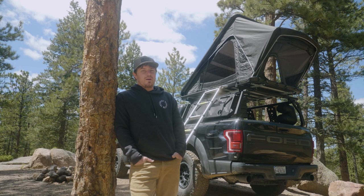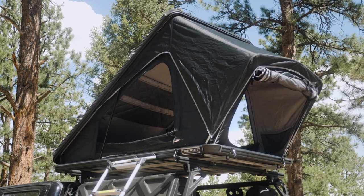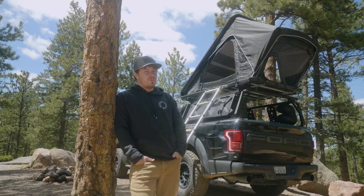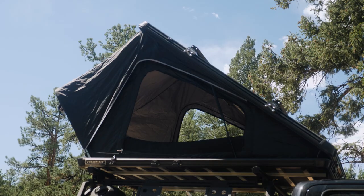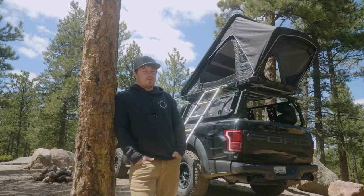Hey everybody, Logan here with Free Spirit Recreation, back again today to give you a showcase of our newest tent in the lineup, the Aspen Series. If you haven't heard of us before, we're a family-owned outdoor company that strives to make the most premium product in the industry. This is our first step into the clamshell design and we're really excited to give you a walkthrough today. Let's go ahead and take a look.